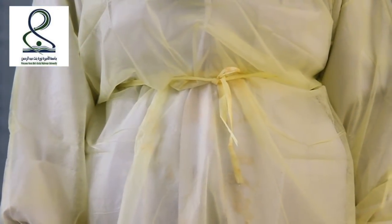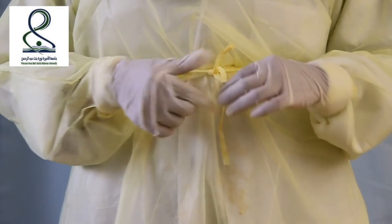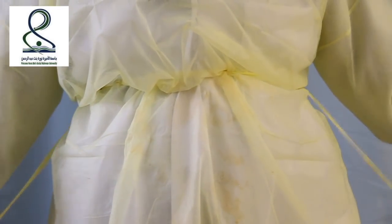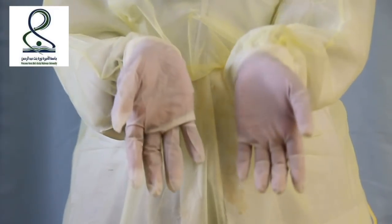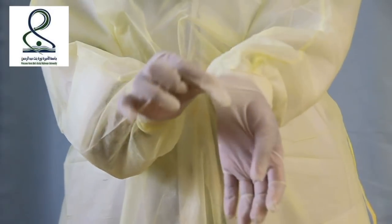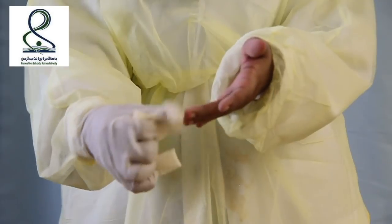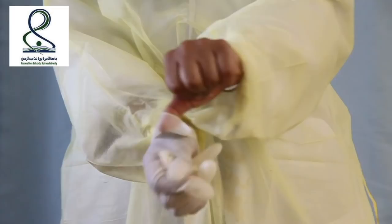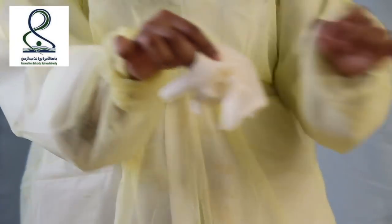Now we are going to remove the PPE. First we start with the waist part — we untie it, and then remove the gloves and throw them in the garbage bag.